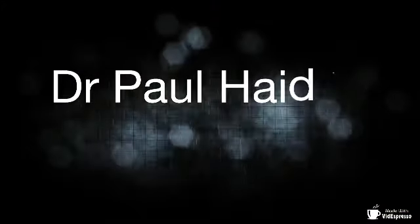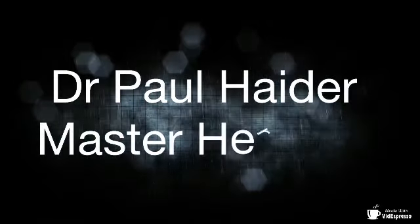Here is my arthritis juice, which gets rid of pain, swelling, and redness of arthritis in a great way. You've got to check this out — it's very tasty and inexpensive also. Dr. Paul Hader, Master Herbalist, get healthy now.